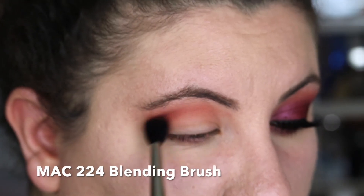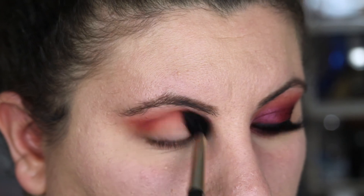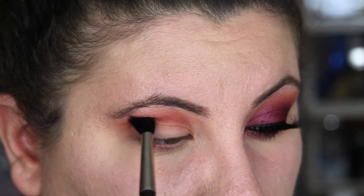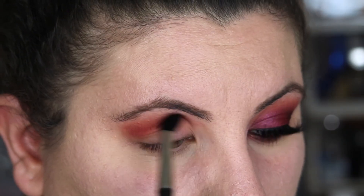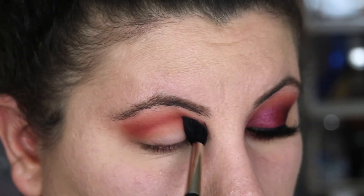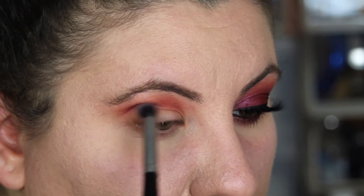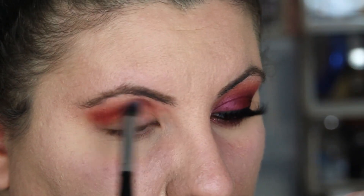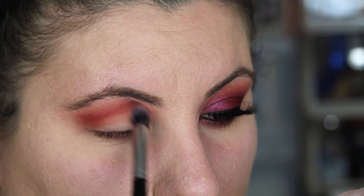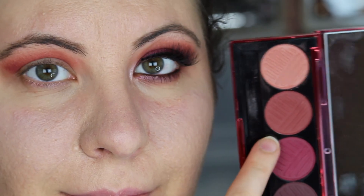Next I'm going to take Rose Berry on the same brush and intensify the crease just a little bit more. As I started doing this, I realized I needed a brush that was going to be just a little more precise, so I switched over to a Morphe brush with more of a pointed tip so I could really get into my crease with the Rose Berry color and intensify it.